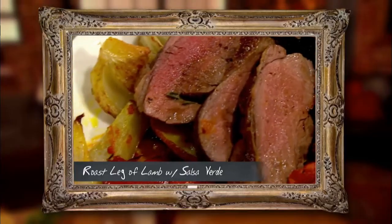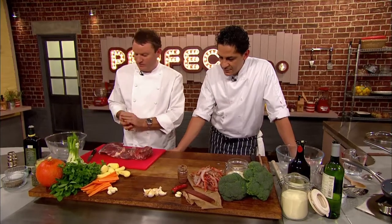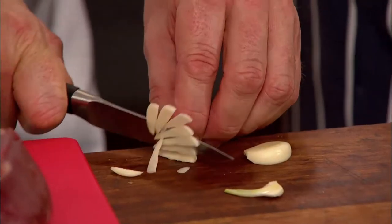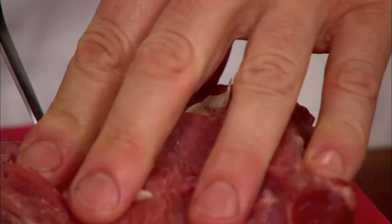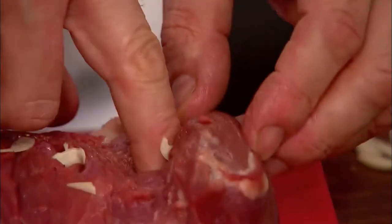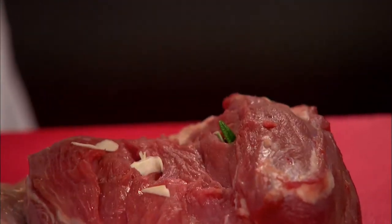I'm going to do a Tuscan-style lamb, butterfly sliced so it cooks that much quicker. I'm just going to cut some garlic into thin slices and make little indentations in the meat, put the garlic in — it flavours the meat completely. And then in each one we're going to put a bit of rosemary. You don't need that much because the rosemary and the garlic are pretty powerful.